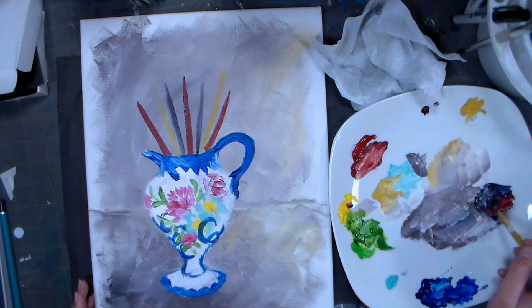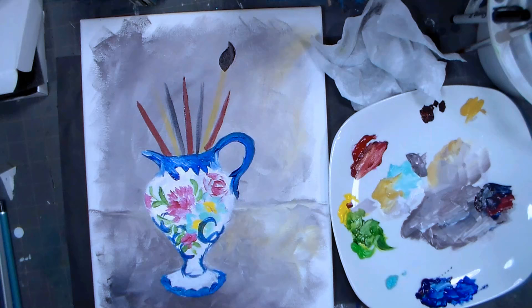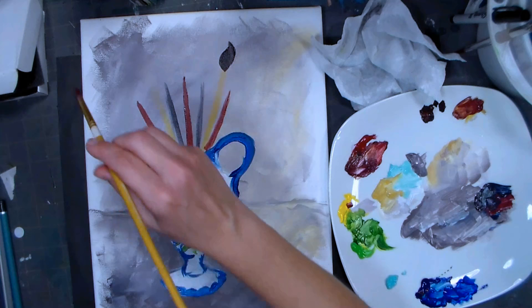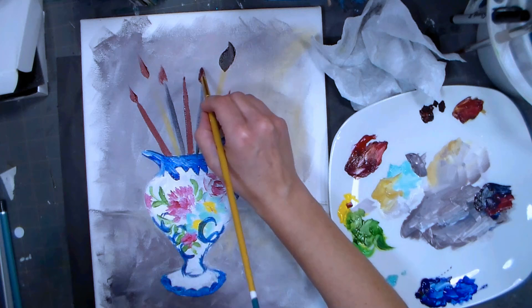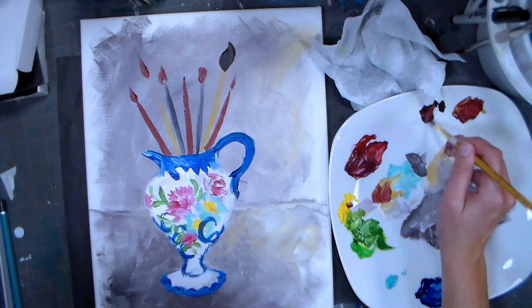For the brush hairs, I'm going in with some brown to get this guy done - oh, that's very exaggerated, but that's okay. Since I just want different shades of brown, I'm using that same brush and just picking up different colors. Let me do a little more of that darker brown in there.